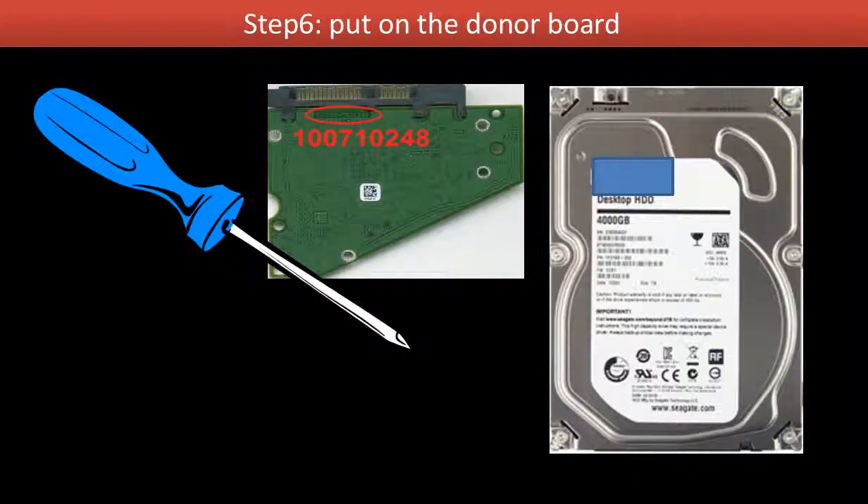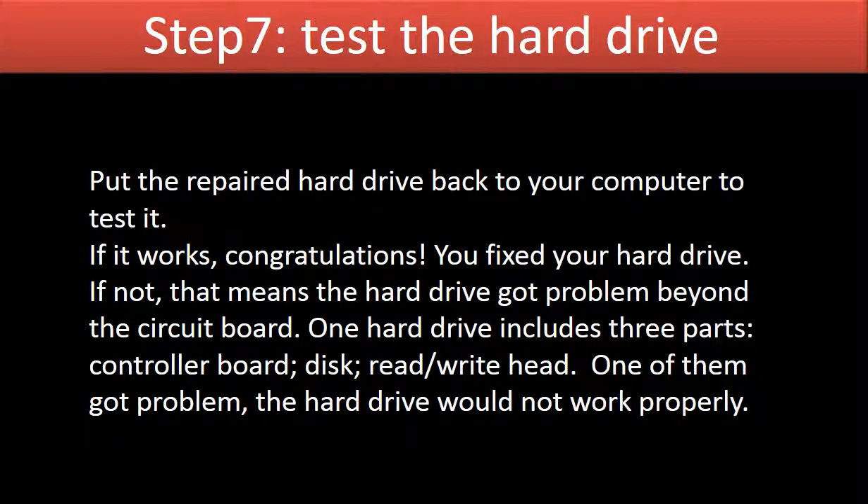Put the donor board onto the hard drive. Then test the hard drive — put the repaired hard drive back into your computer to test it. If it works, congratulations, you fixed your hard drive. But if not, that means the hard drive has a problem beyond the circuit board.